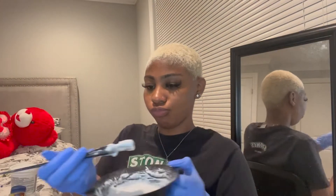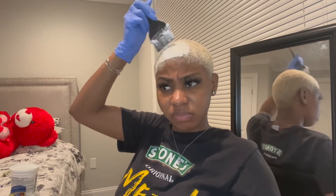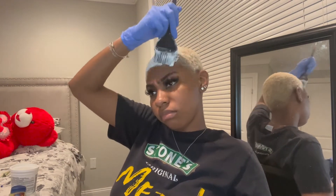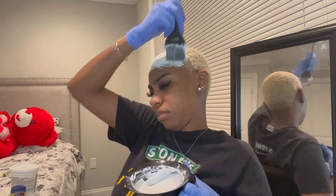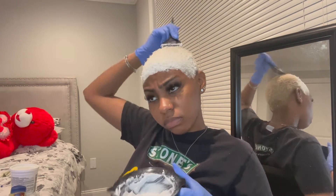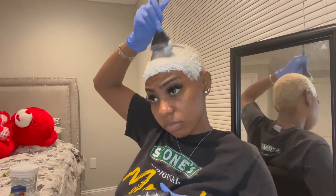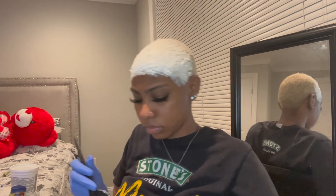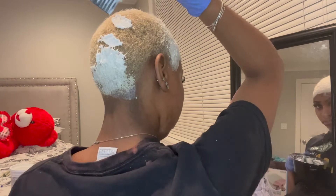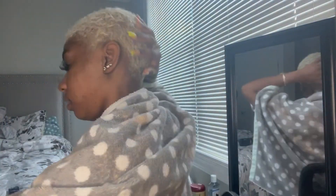We're gonna bleach it again with 40 volume developer and bleach powder. If anybody's worried about their hair health, this is not the video for you — I have very little hair and I'm taking a lot of risks right now. I'm at the point where I'm just gonna grow it back or cut it off; I can grow it back. Honestly, my hair doesn't feel damaged, it just feels like the texture has loosened up.